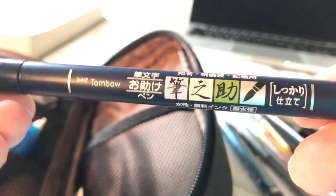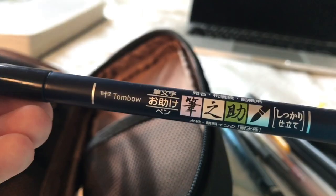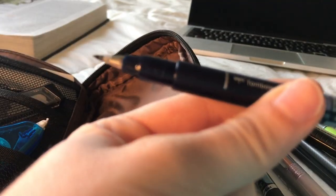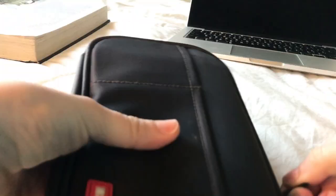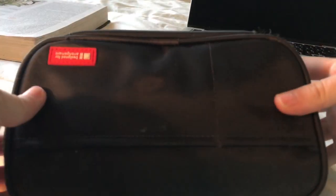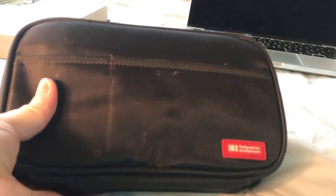The last thing in my pen case is this Tombow Fudenosuke brush pen — and I probably didn't say that right — but it's the hard tip. I like the hard tip better than the soft tip. That's it in my pen case. Normally I do have stuff in the front like sticky tabs and sticky notes, but they fell out in my backpack. Thank you for watching, and thank you for leaving so many positive comments on my last video.